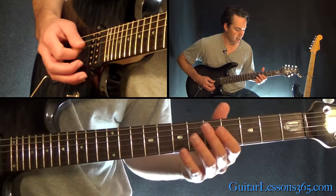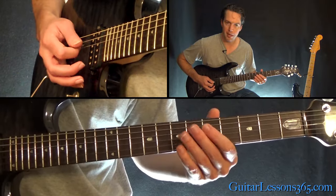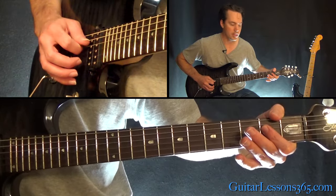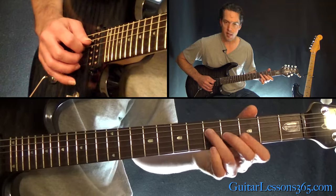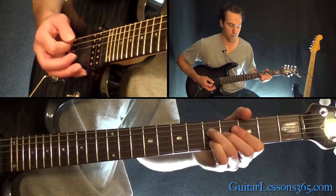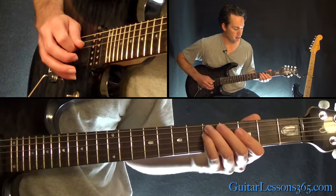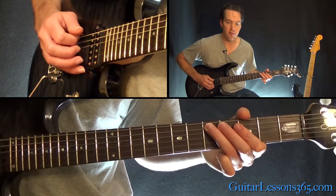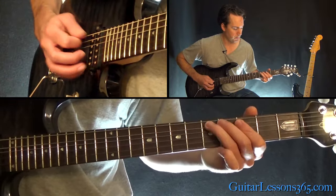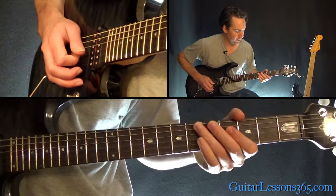That's the first half — you repeat it twice. Then the second half: 5th fret on the D, 7th on the G, back to the open A string, then 6th on the G and 5 on the D, then 2 on the D and G together, up to 5 on the D and 4 on the G. For the first ending, slide into the 5th fret on the D, then 5 on the A, then the open A, then 3 and 5 on the A — heavily palm muted. Come over to the D string for a little pinch harmonic.